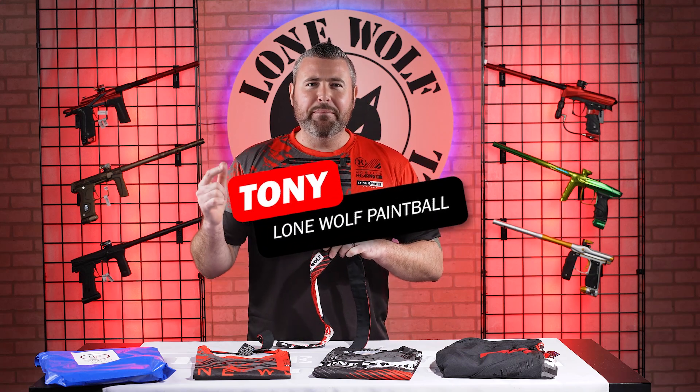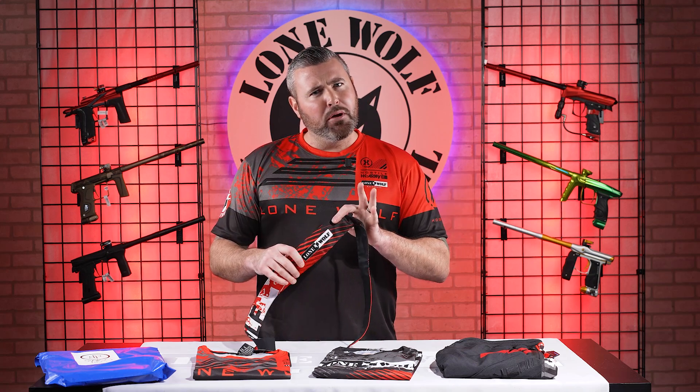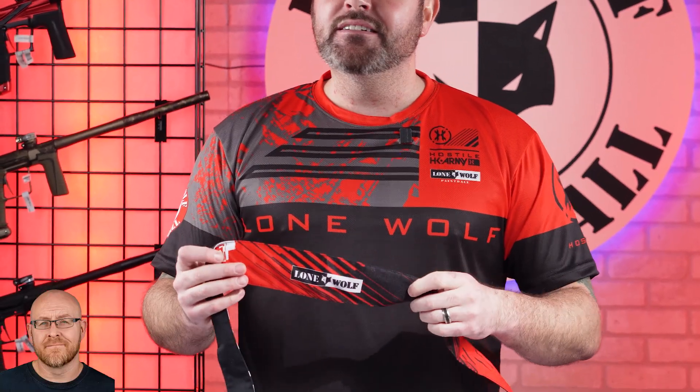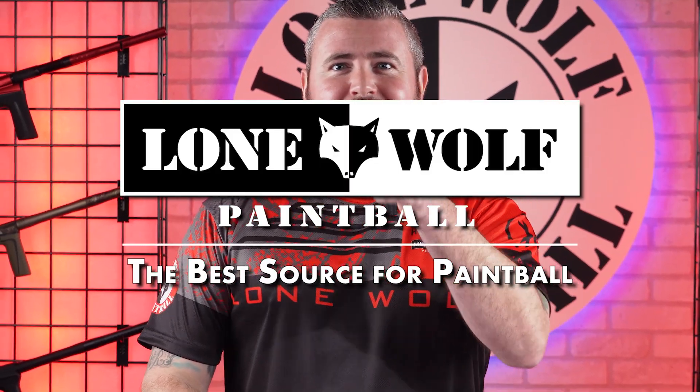What's up guys, it's Tony from Lone Wolf Paintball and today we are talking Lone Wolf Paintball brand new performance gear. And why? Because who's the best source for HK Army collabs? That would be lonewolfpaintball.com.